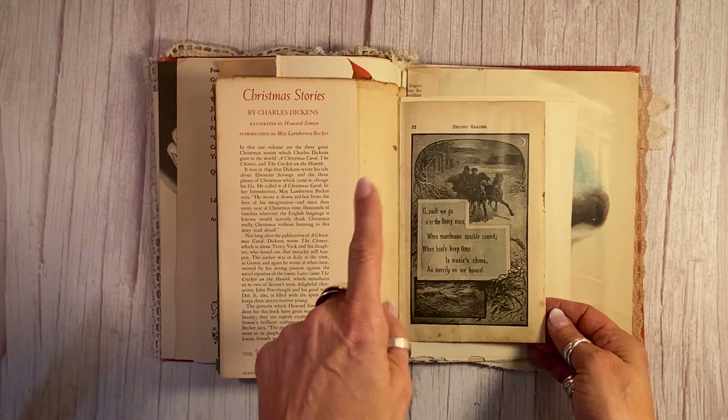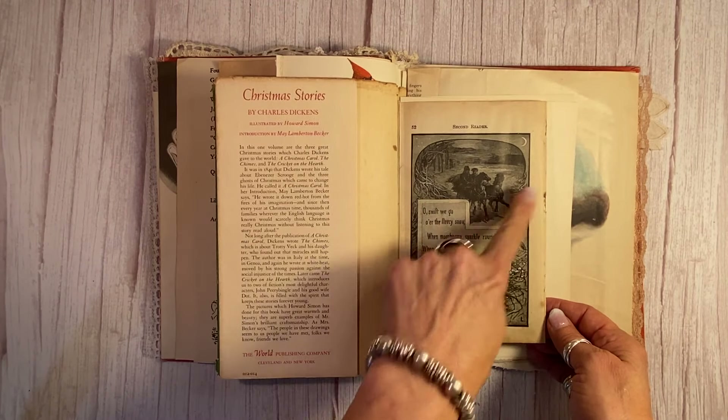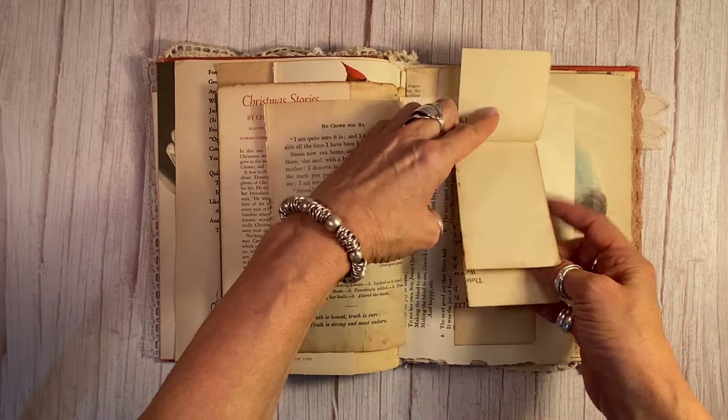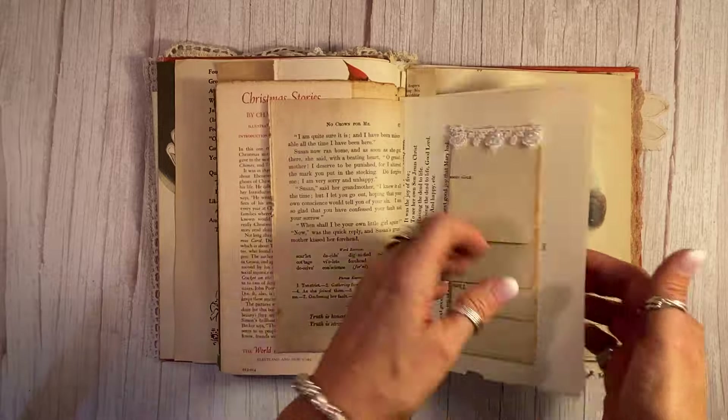Another 1884 page here — another winter scene and a wonderful little winter poem there. It's just a nice little waterfall journaling spot here for fun. Antique paper.